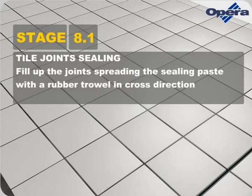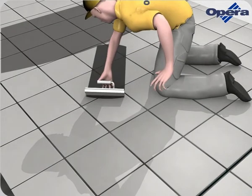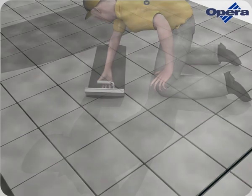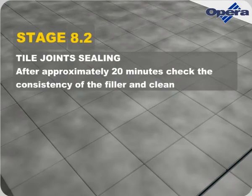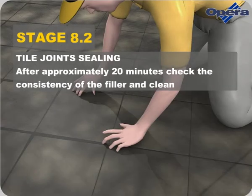Fill up the joints, spreading the sealing paste with a rubber trowel in cross direction. After approximately 20 minutes, check the consistency of the filler and clean.